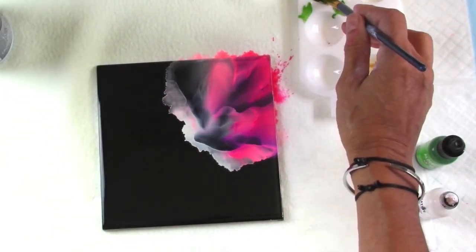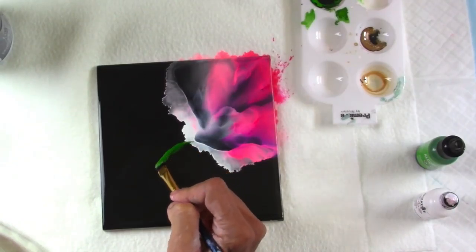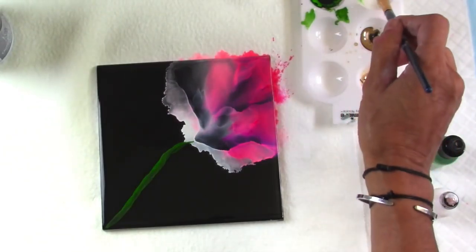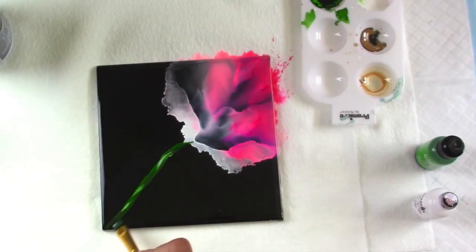Now I'm taking a small flat tipped brush. I have some willow in that little palette and I mixed a tiny bit of white to make it a little bit more opaque, and now I'm gonna take a little bit of snowcap and just add a little bit of value in it.